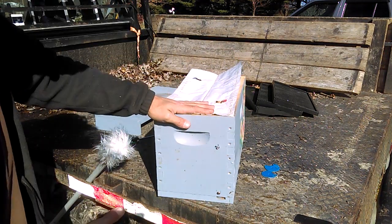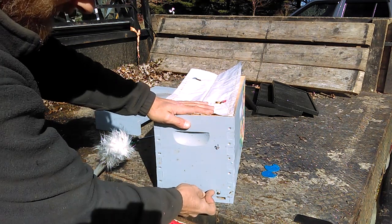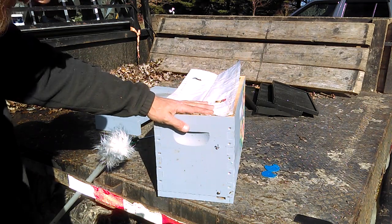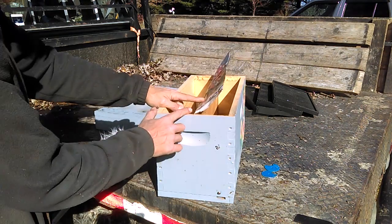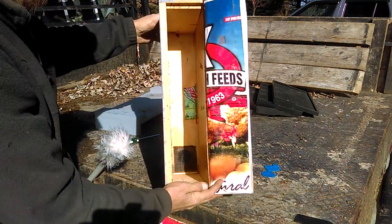If the divider doesn't set all the way against the bottom you're going to have a problem, because bees from one side will be able to get to the other side — you risk killing your queen before she even gets mated, or maybe even after she gets mated. So I wanted to make sure there was no room on the inside for the bees to go from one side to the other.